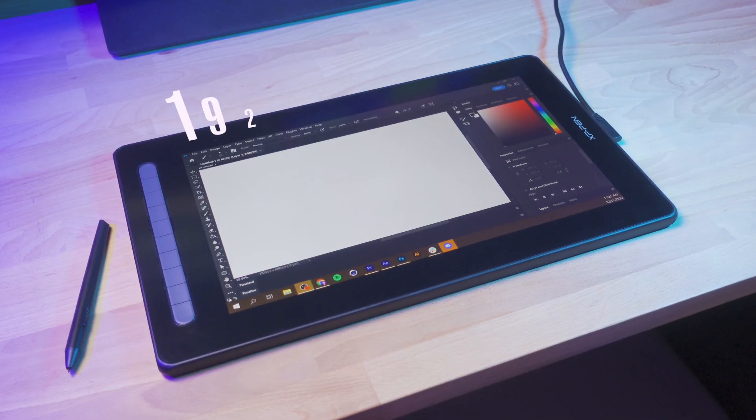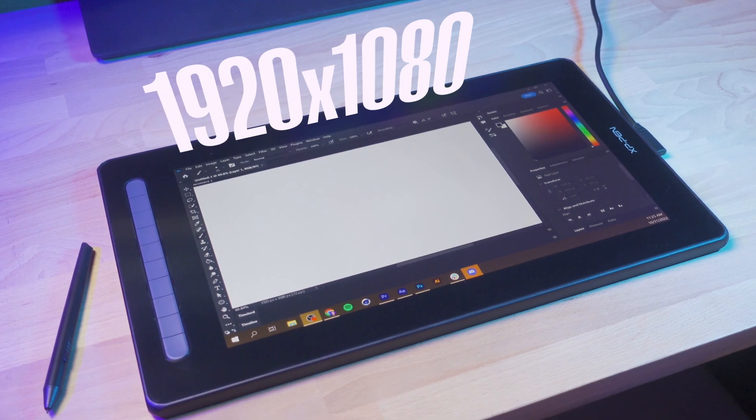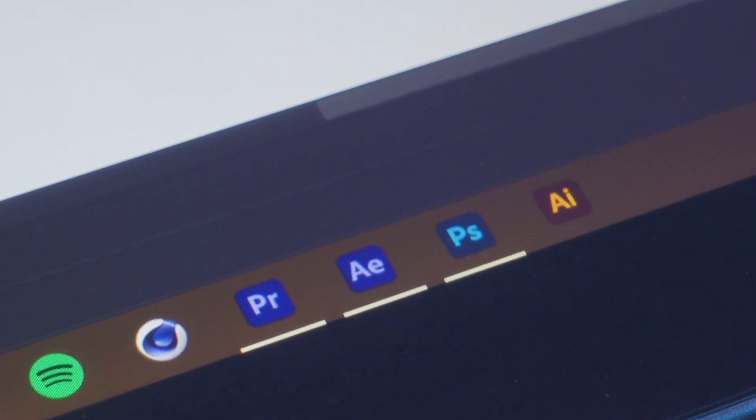I think that size is also perfect for the resolution of the display. It's 1920 by 1080, so not Ultra HD or 4K or anything like that, but at this scale, HD resolution is just fine.